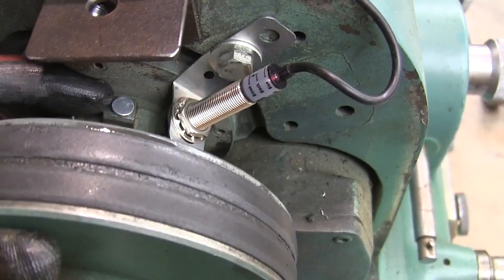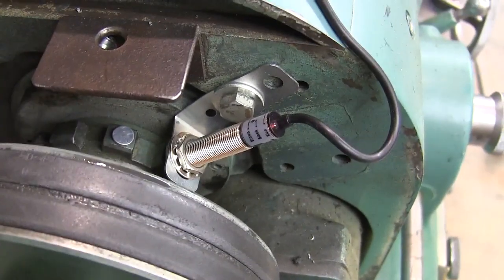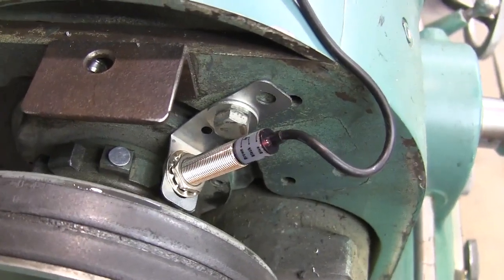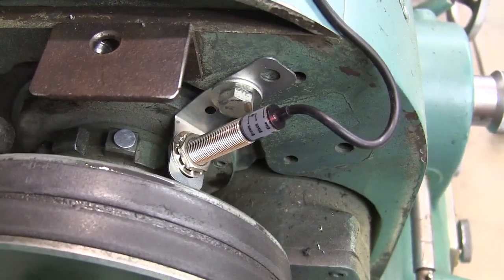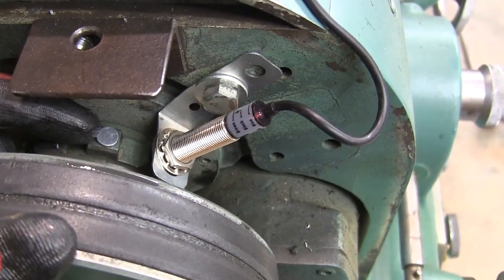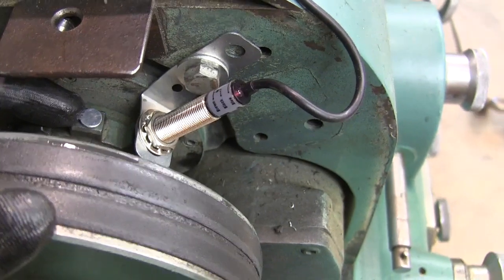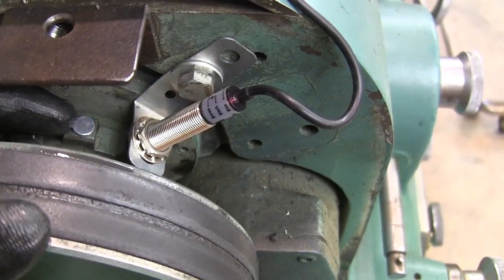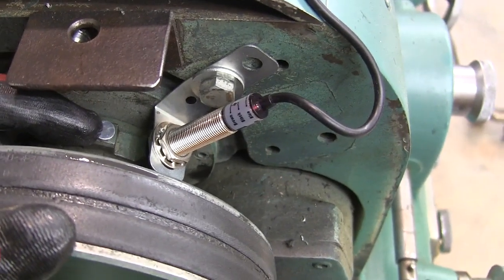I put this on the spindle because that's what I want to measure. Now, in Tubal Kane's video, he talked about having to buy two of them because one didn't work. One of the things I noticed was this magnet — it just sticks on there, and if it's upside down, it won't work. So if you put this in and you're having trouble with it, just flip your magnet over. That's all I had to do to make mine work perfectly.